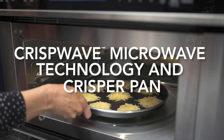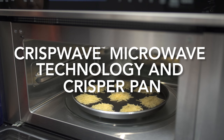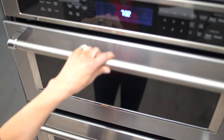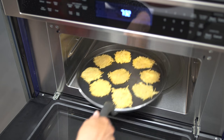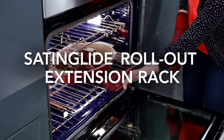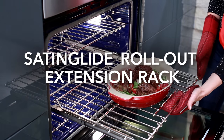Crisp wave microwave technology allows convection cooking, grilling, and frying in the microwave. Use our innovative crisper pan to pan fry, crisp, and even beautifully brown foods.